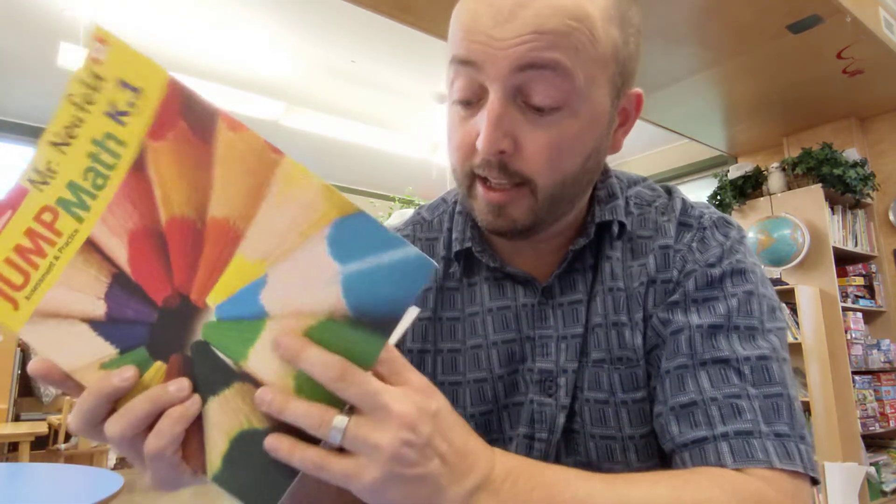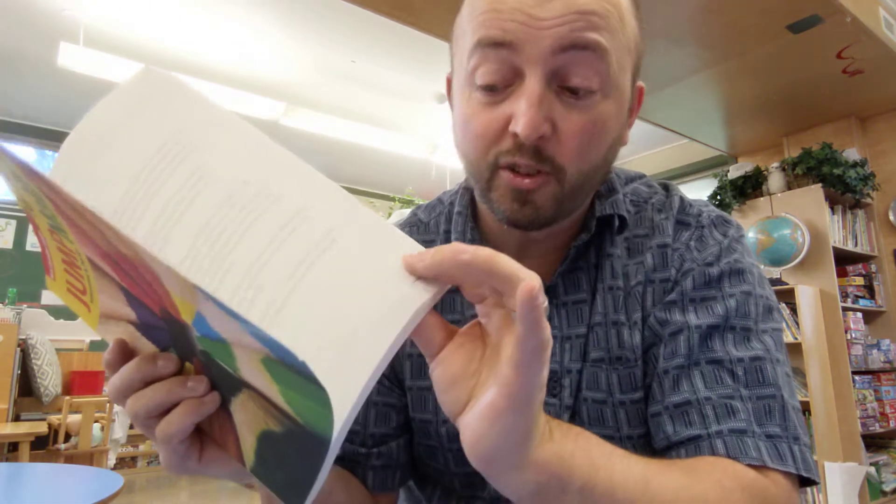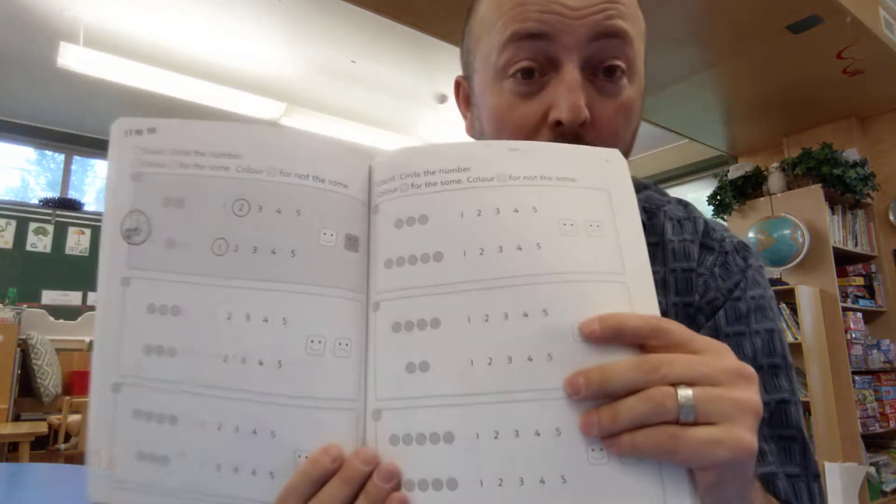You'll notice that Mr. Newfield has been cutting the corners of the pages, so you can go right to the last page we worked on, and there you go.